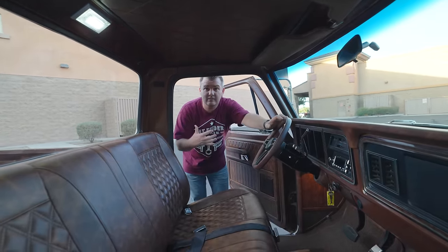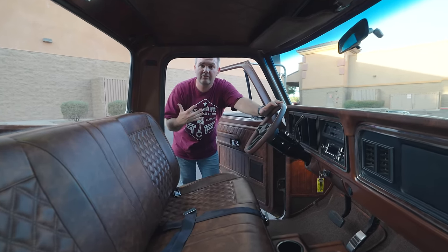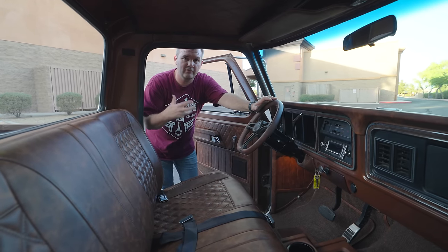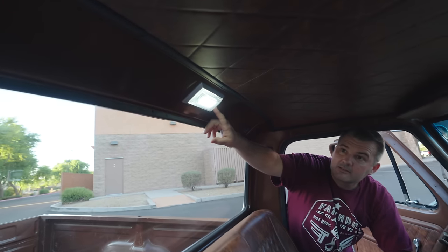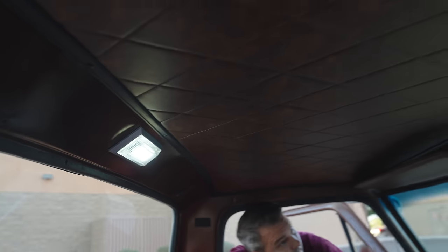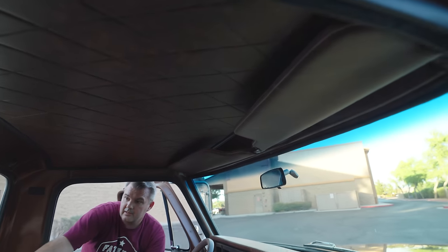What we're really shooting for is something that feels more restrained - nothing over the top. It's simple, clean, and very easy to just look at it and say, oh yeah, this is a nice truck, and not feel like, oh my gosh, look at all that stuff they did, it's over the top. So you've got the Fat Fender Garage LED light and of course we put a little bit of diamond stitching up here and we matched the sun visors as well.